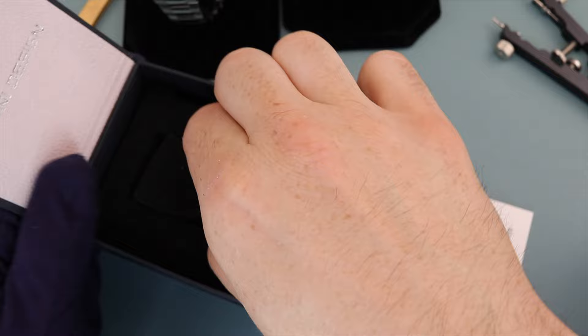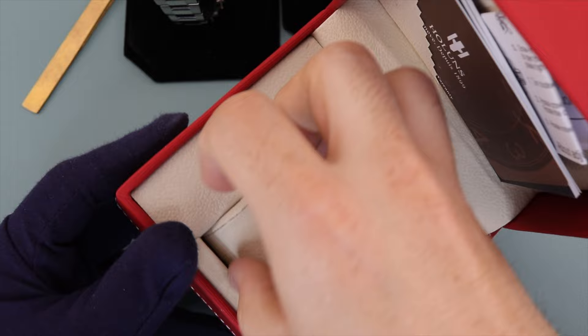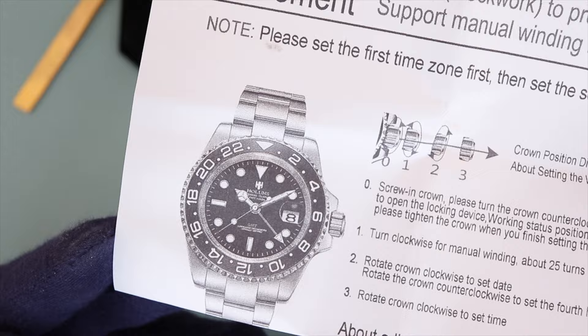A lower score would have been given if it was just wrapped in plastic or bubble wrap, so it is obviously better than that. The Hollins boxing is definitely better. Granted, it is unbranded, but it's larger with a nice soft interior and also has a warranty card and instruction booklet. There's a miniature screwdriver included for adjusting the bracelet, which I like as an additional touch. They also included a printout showing how to adjust and use the GMT function, so I'm giving this one a seven.